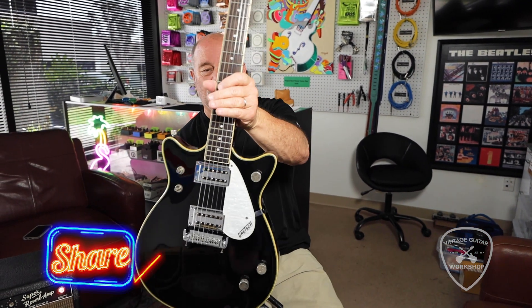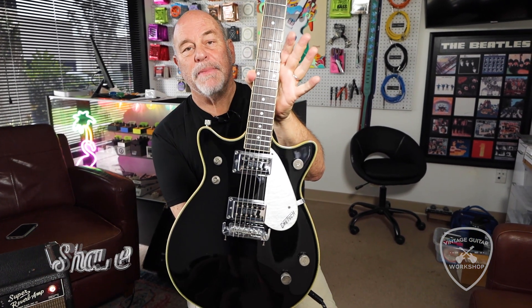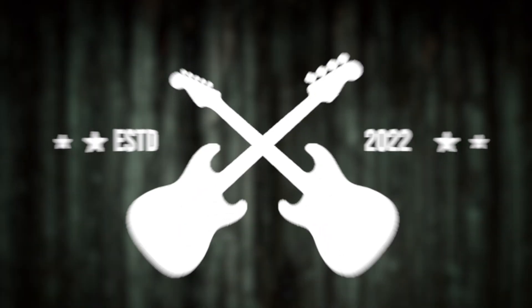A little Double Jet. Come and see us at Vintage Guitar Workshop. We're here 10 to 6, Monday through Friday. Don't forget to subscribe. Have a good day, I'll see you next time. Bye.